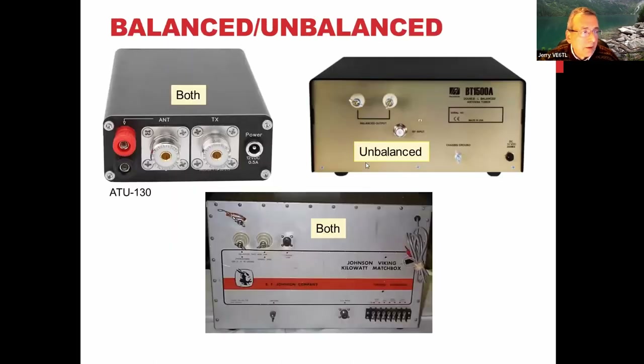Looking at a few examples: the ATU-130 is fairly inexpensive and automatic. The back shows it runs off 12 volts — you put your transmit coax in the TX port, and can connect either a PL-259 coax connector or a single wire antenna via screw terminals. It handles both balanced and unbalanced, it's automatic, quite small, and handles about 150 watts.